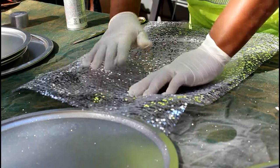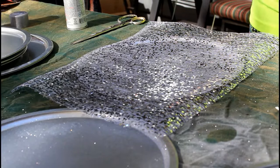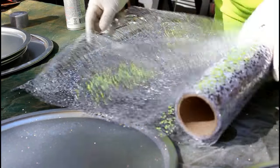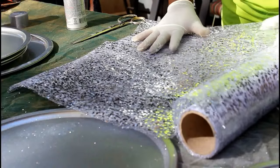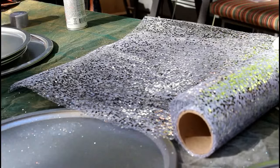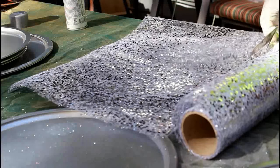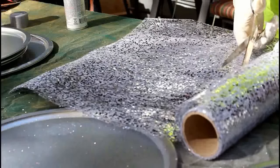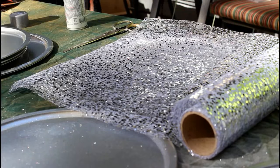They are shedding as I touch them, but once I spray them down, I promise you they will not fall off, or sprinkle off, or drip any glitter anymore. I'm going to cut about eight of these, and then we'll get ready to adhere them to the pan.